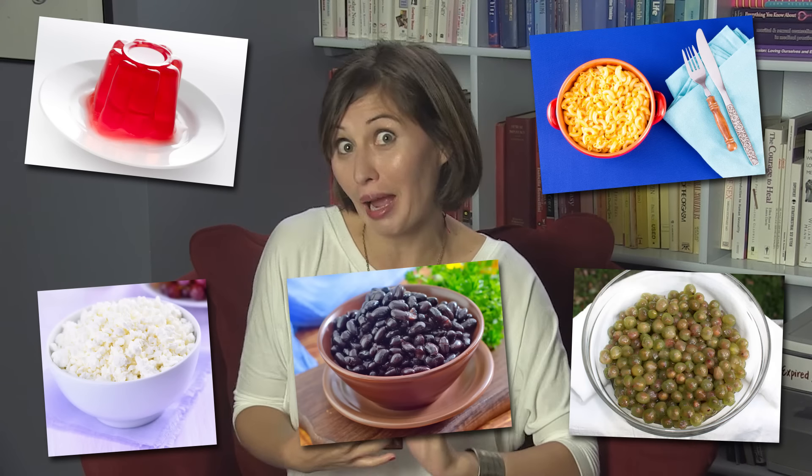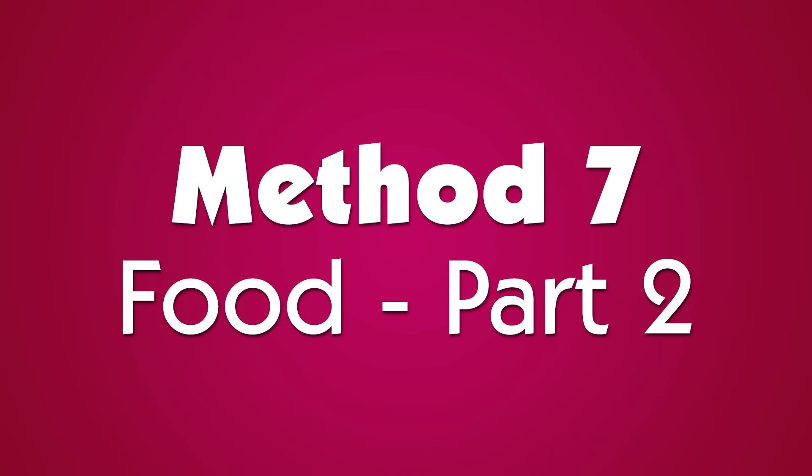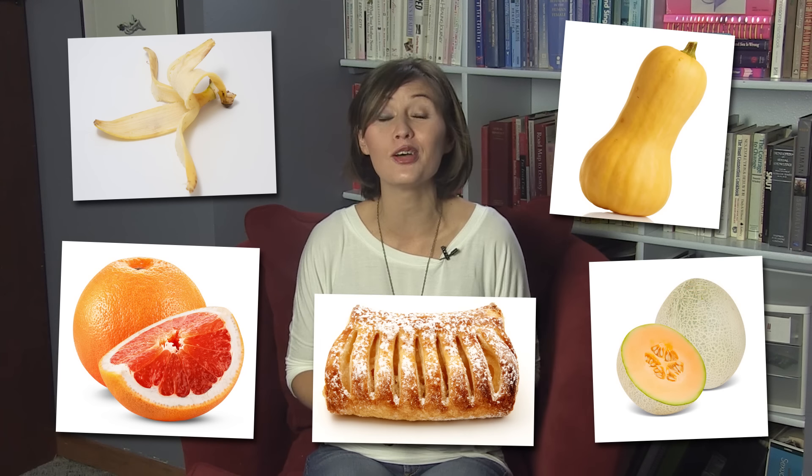Method six: food. You can create a similar effect with a cup of jello, mac and cheese, cottage cheese, peeled grapes, black beans, and so on. Just make sure that the glove is fastened tightly to the container or you will have a mess. Method seven: food part two. A banana peel, squash, grapefruit, cantaloupe, and an apple turnover in a ziplock bag all work as fifis too.